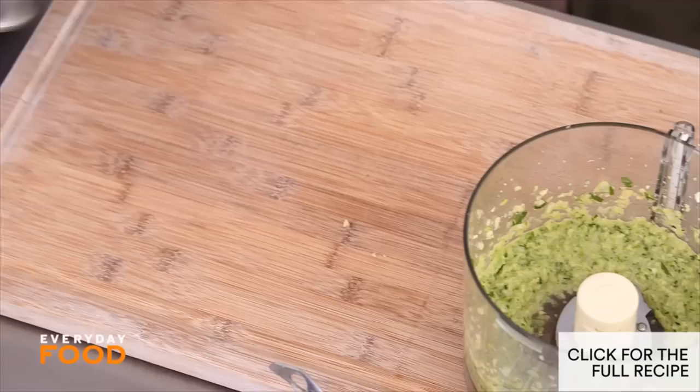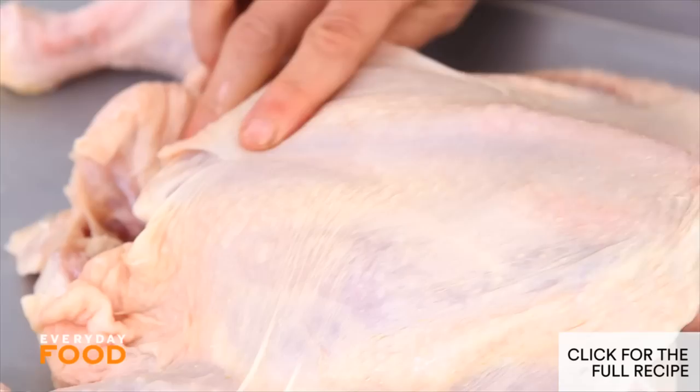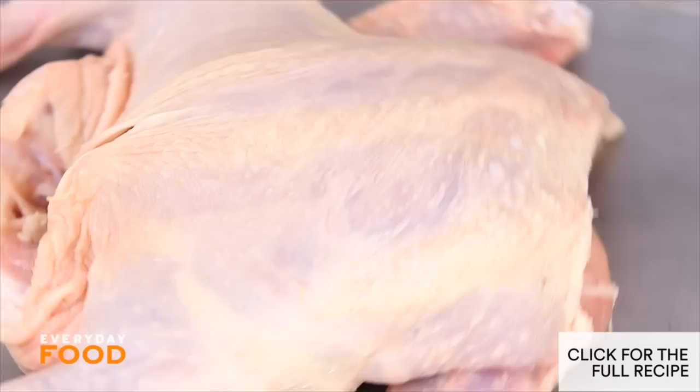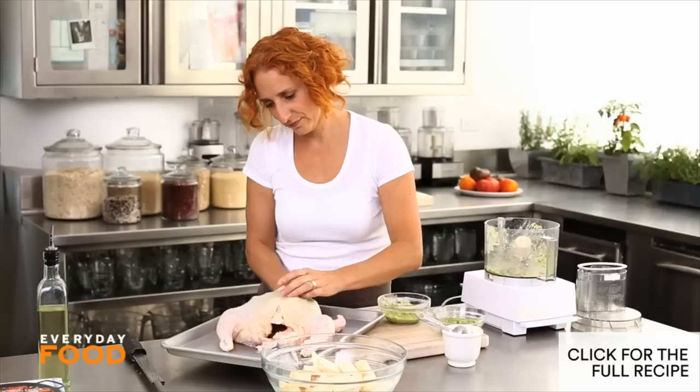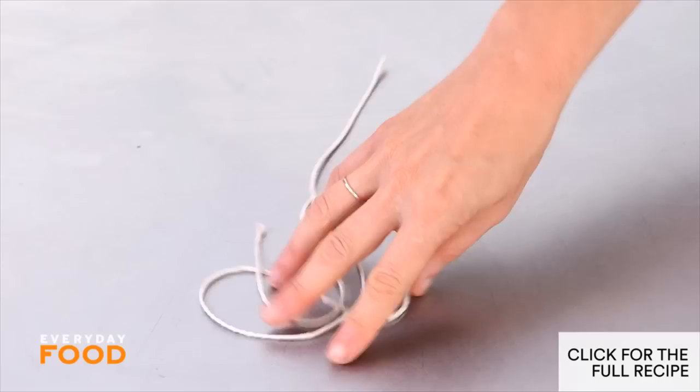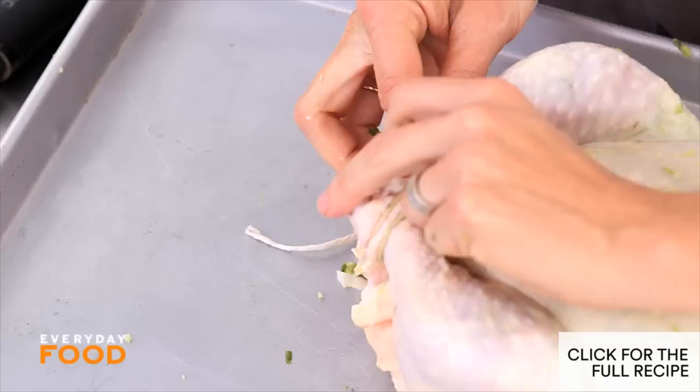You're only going to need half of this paste for your chicken, so save the other half to toss with your vegetables or to serve on the side. For four to six servings, I like to use about a four-pound chicken. Loosen the skin — this enables you to put the paste underneath so it gets right in contact with the chicken. Rub half the paste under the skin and over the meat. You might think it's awkward, but you're going to love the payoff. Tying the legs of the chicken together helps it cook more evenly and also makes for a nicer presentation.